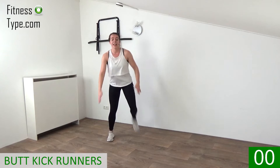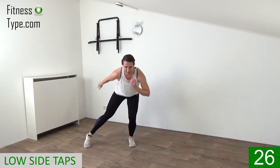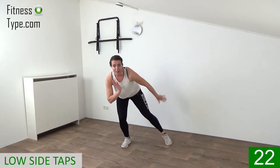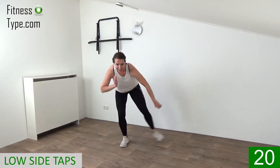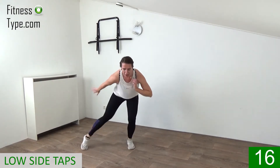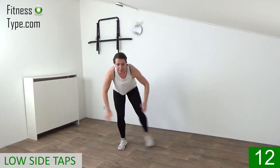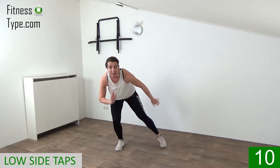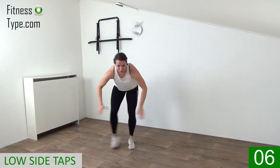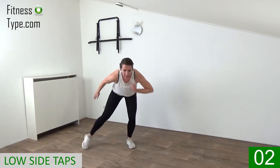And right now — tap it, tap it from side to side. Get that heart rate up, speed it up, it's the final round! Move those arms, keep your back straight and stay down. 10 seconds left and then high knee cross crunches. Five seconds and we come up — lift the knees.